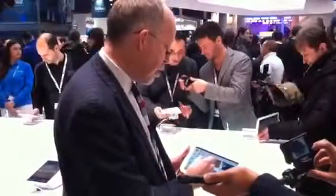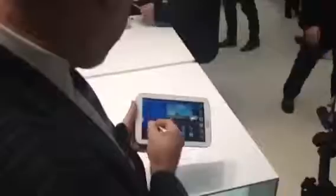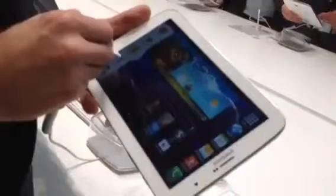What the Samsung allows us to do is have multiple screens open at the same time. If I double tap on here, we can open this one — that keeps running up there. Now we can add, for example, our Gmail. That's on there as well.